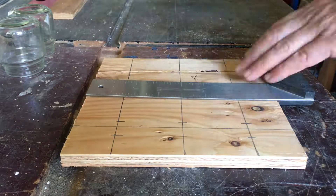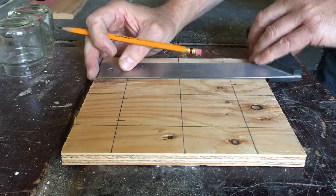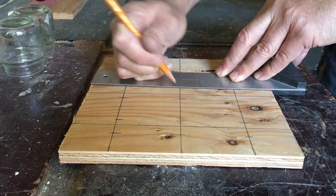When you're done with that, move to the next column and complete the remaining holes. You're going to have a total of 18 when you're done.